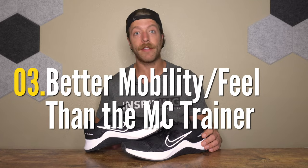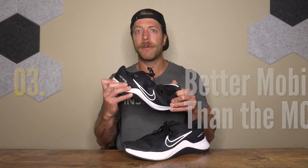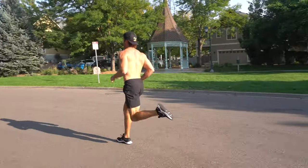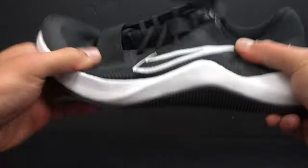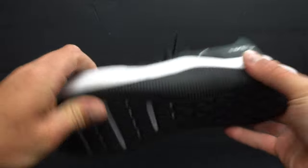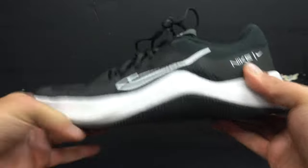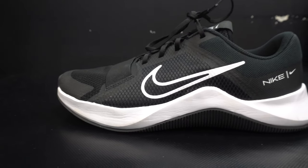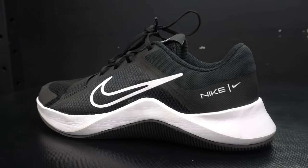The third pro is that it feels a little bit more flexible than the MC Trainer. The MC Trainer's midsole felt super stiff, and while this model still runs stiffer than other training shoes, it is more maneuverable and easier to break in. It broke in a lot faster because the MC Trainer's foam felt so thick and clunky, giving it a slightly stiffer ride overall.